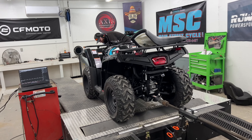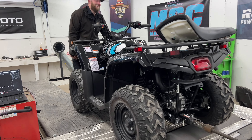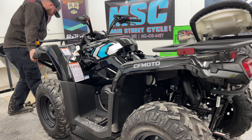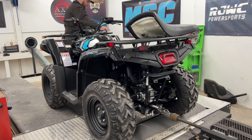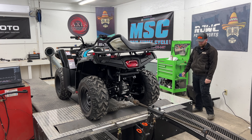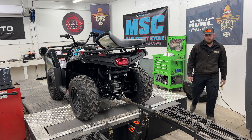Ladies and gentlemen, we're in the dyno room and we've got a Gen 1 — actually a 2022 model — Gen 1 C-Force 400 on the dyno, and we are working on the tune for the C-Force 400.